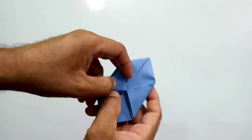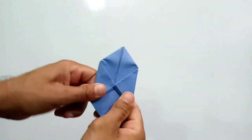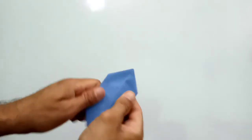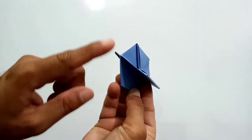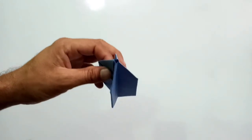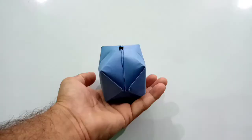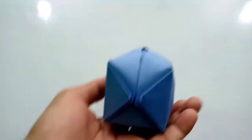Now the paper balloon or paper ball is ready. Press it properly. There is a hole inside it — you have to fill air through it from your mouth. This is the hole — fill the air like this. Now students, the paper balloon, or you can say paper ball, is ready.